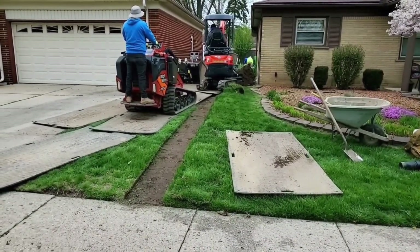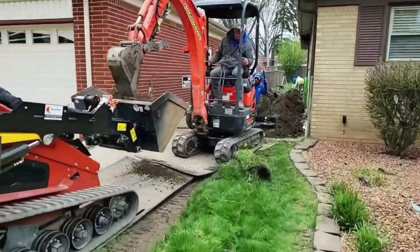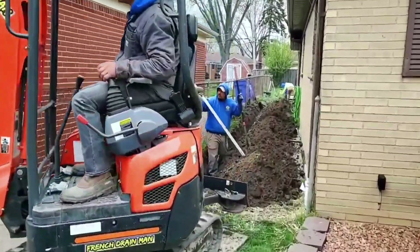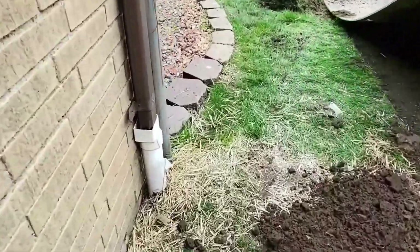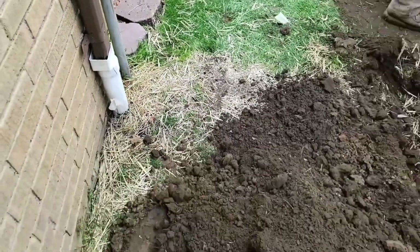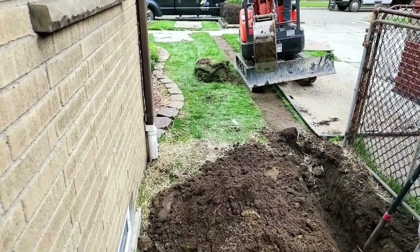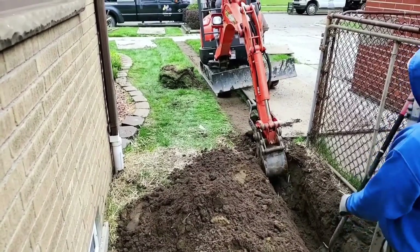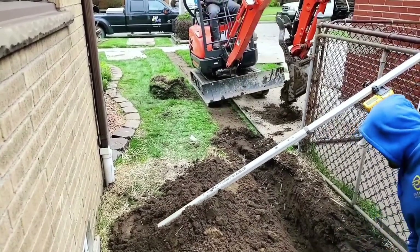We're running a French drain and roof runoff system together, bringing it out to the front — we're able to gravity drain this. We have a failed PVC system right here. The sun always dries PVC out and it cracks, and you can see right here it froze and cracked. This system is completely rendered useless at this point. This is normal for the north — PVC is a terrible choice. We end up replacing a ton of PVC because of this.